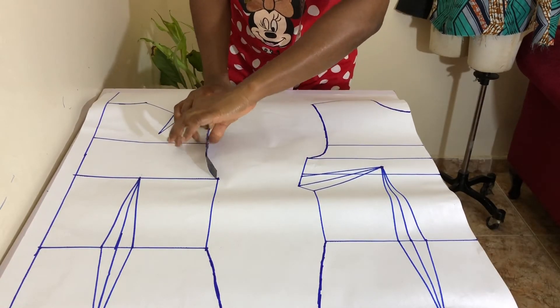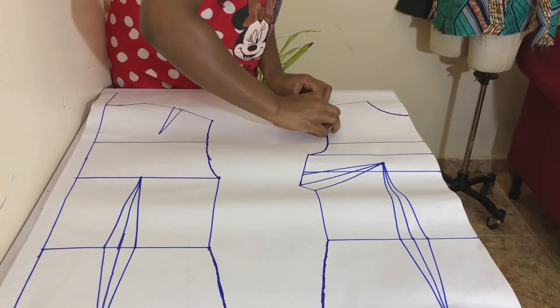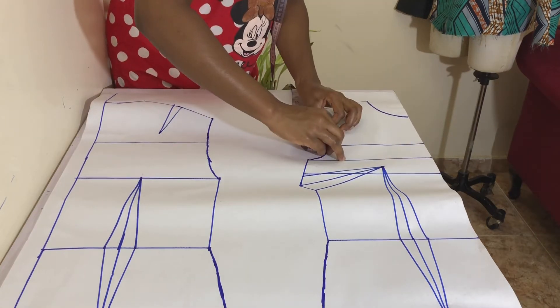With your measuring tape, measure the length of your front and back armhole and note them down.